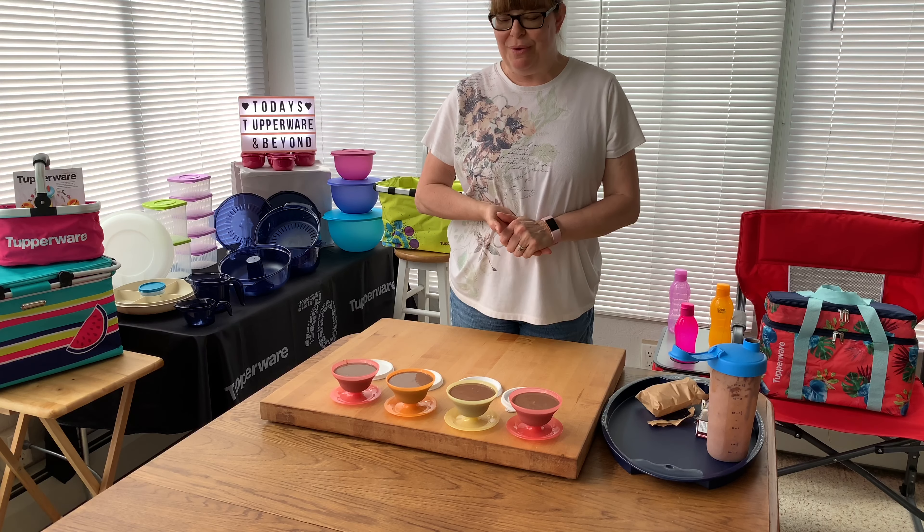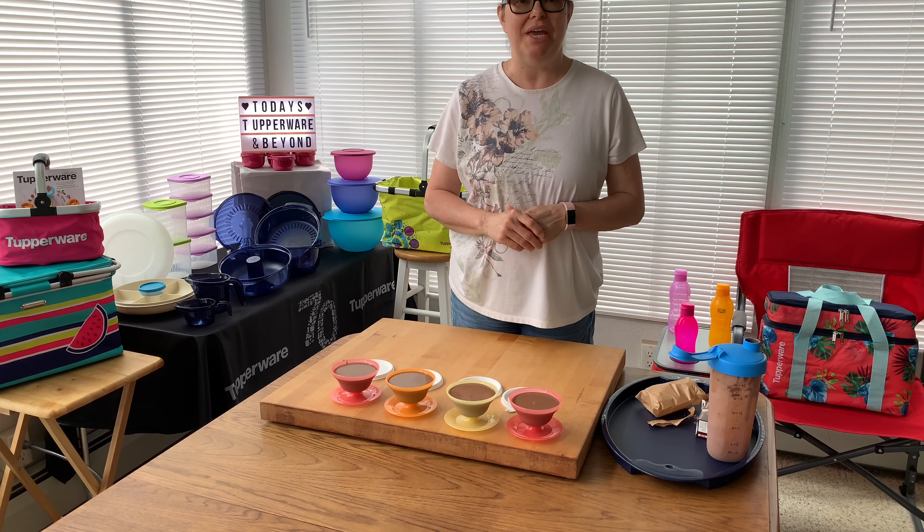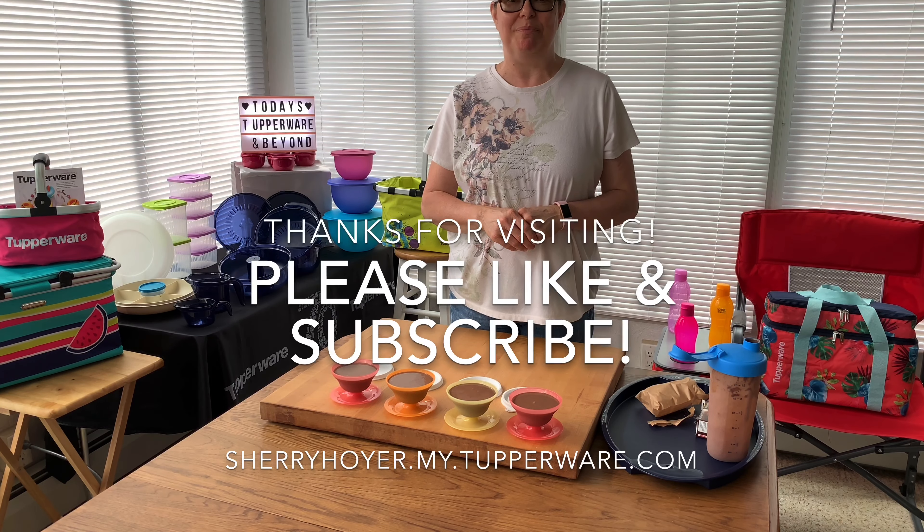I hope you liked this video! Stay tuned for more, take care, be safe. Please give me a thumbs up, subscribe to my channel, and we'll see you next video. Bye!